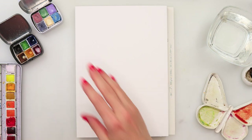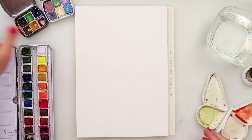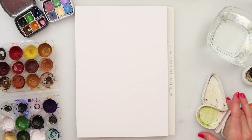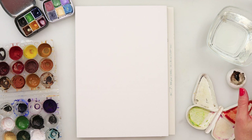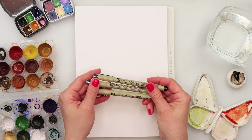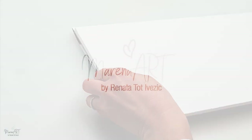I will be using watercolors that I made myself from my two collections — yellow, some brownish, black, pink, and red. I was thinking to use maybe from Etcher palette red but at the end I did not use it. I will use sepia from White Nights. Also I will be using this Micron pen from Pigma. I was thinking I would use 05, 08, and 02 but at the end I used only 02 and 05.